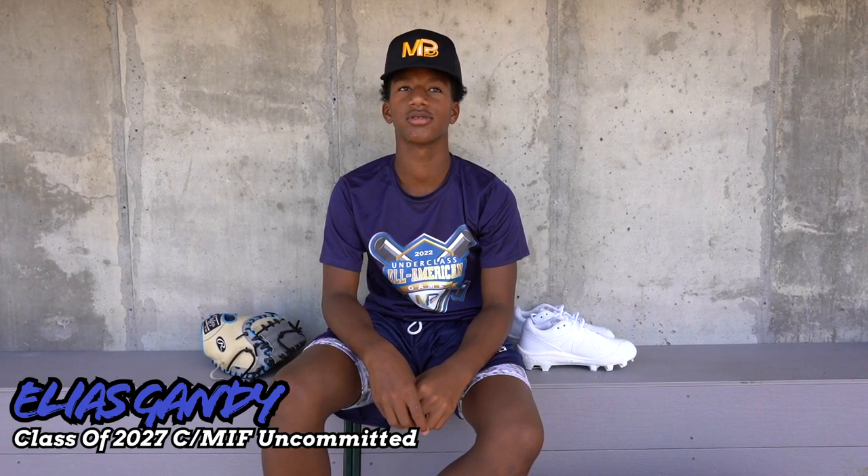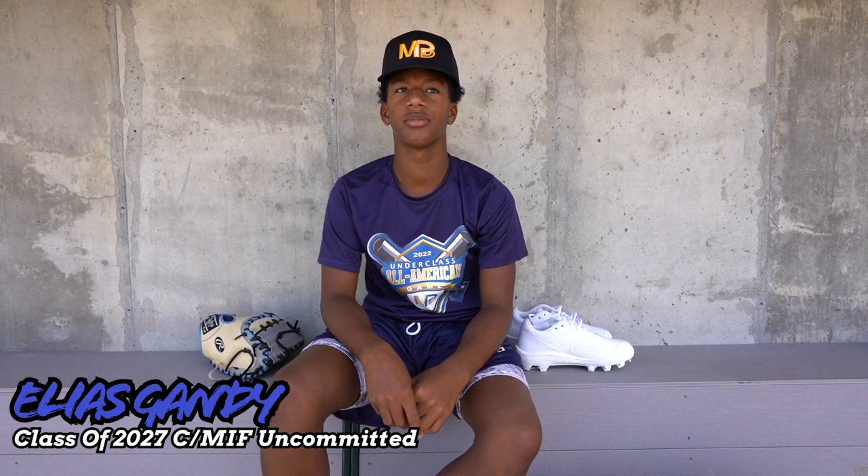My name is Elias Vandy, class of 2027. I play for East Kyle, I play catcher and middle infield, I'm uncommitted, and this is what's in my baseball bag.